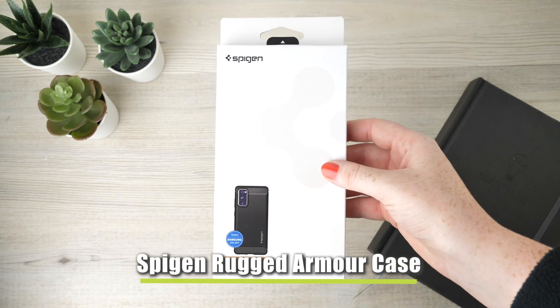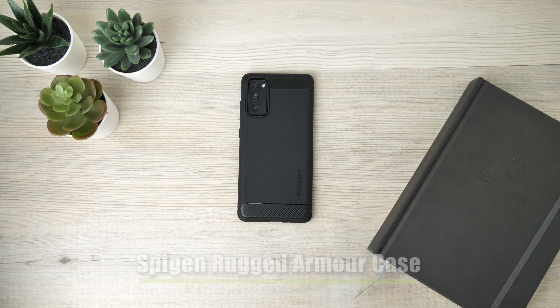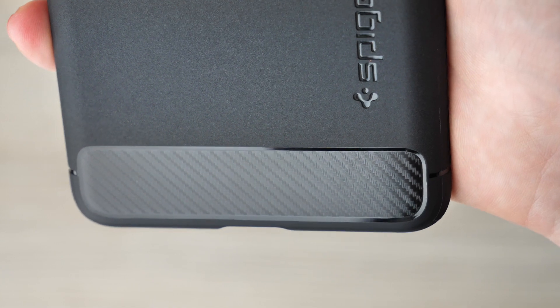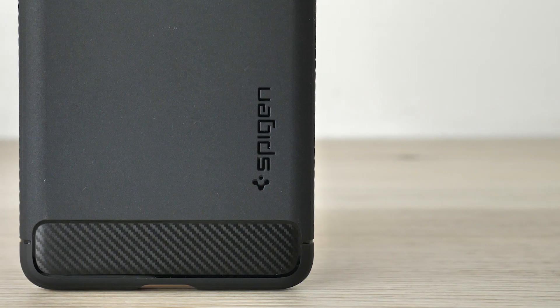Our second cover is Spigen's Rugged Armor Case, which has been crafted immaculately to protect this precious handset. With this cover attached you'll be able to function your phone as before the case was fitted. Its overall look is classy and supports a stylish carbon fibre-like design. With its air cushion technology it is able to protect the areas that are most likely to become damaged if dropped.